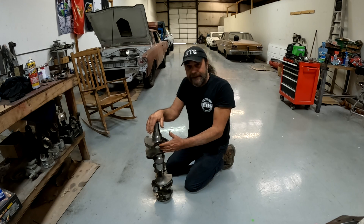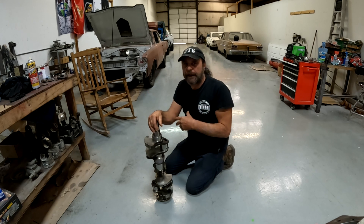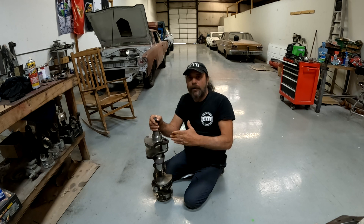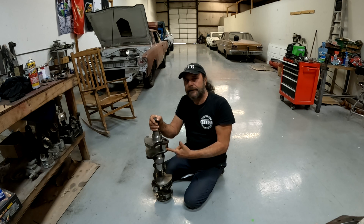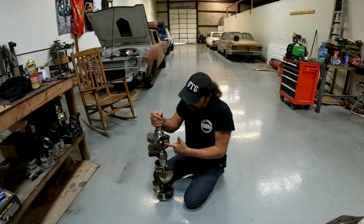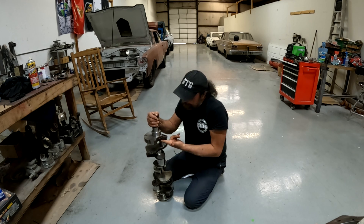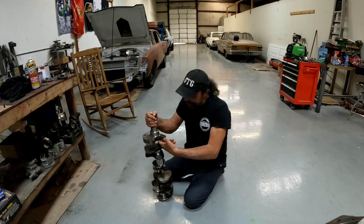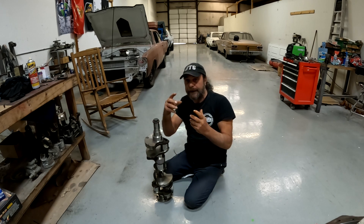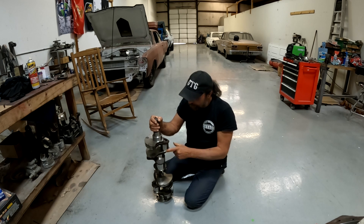If you sent this off to a machine shop and said magnaflux the crank, it would have come back cracked — because the magnaflux is going to show the cracks in the chrome, not the actual metallurgy of the crankshaft itself, unless it's X-rayed. Now, this should have been a tip-off: the cracks in this shaft don't run in the cheeks and they don't run diagonally. Typically, cracks emanate right alongside the cheek in the high-stress area, or they follow the oil hole diagonally — that's the weak part of the crankshaft. These cracks are straight across.